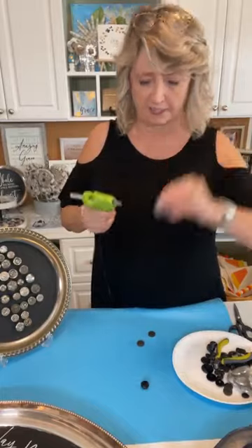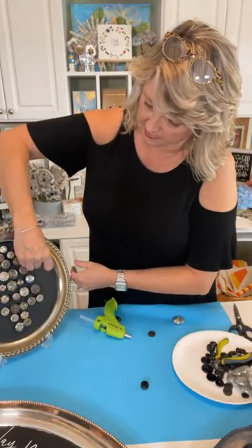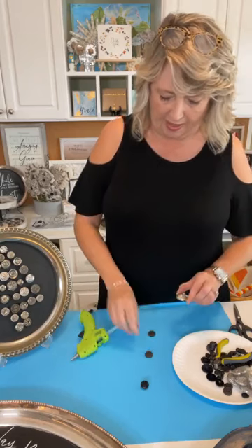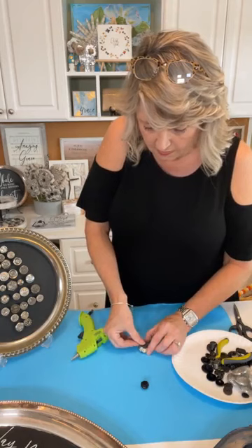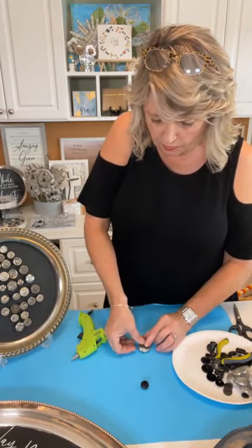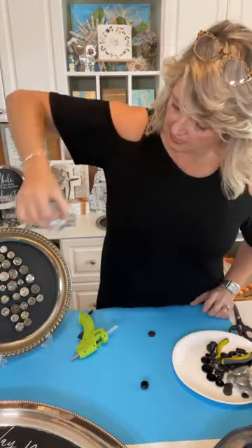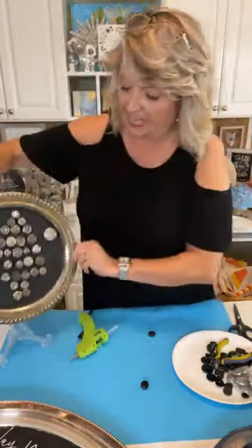I'm going to put a big blob of hot glue on the back and push this down as flat as possible, and here is my button magnet — easy, easy, easy. You can do the same thing with any color or style of button. Some buttons have a metal shank on the back — that's how they're attached to garments. Sometimes you can clip that off with wire cutters; if you can't, you won't be able to use that button because the back needs to be flat.